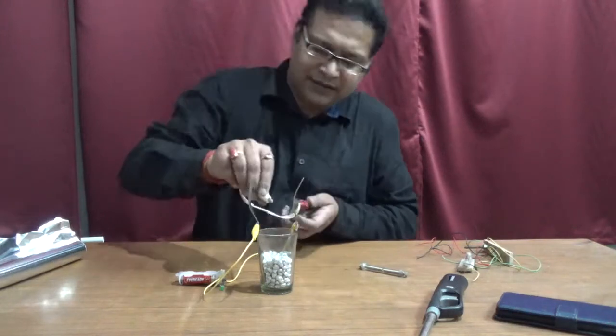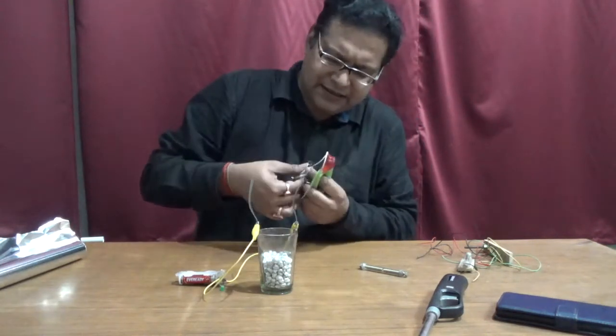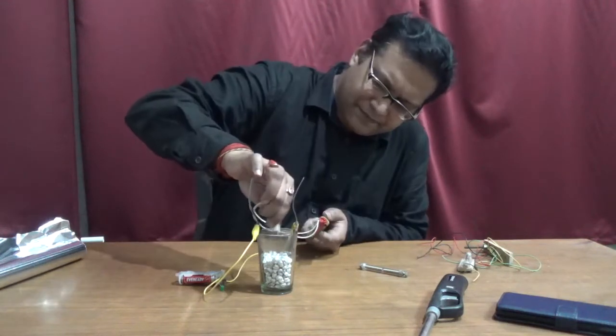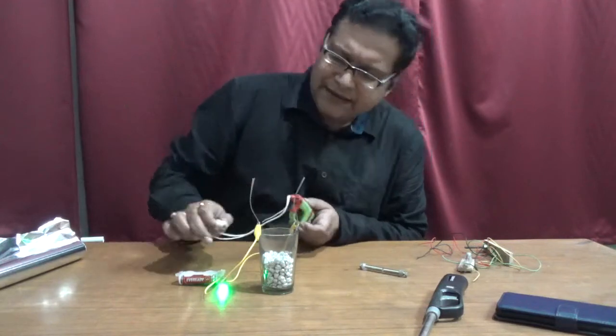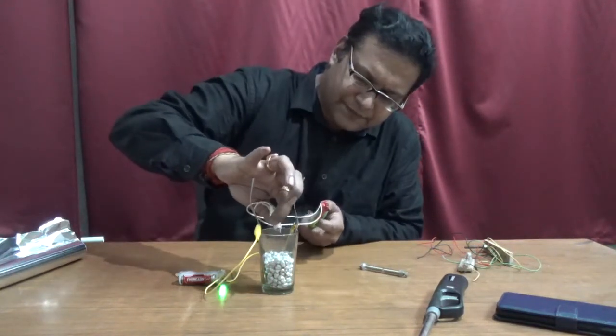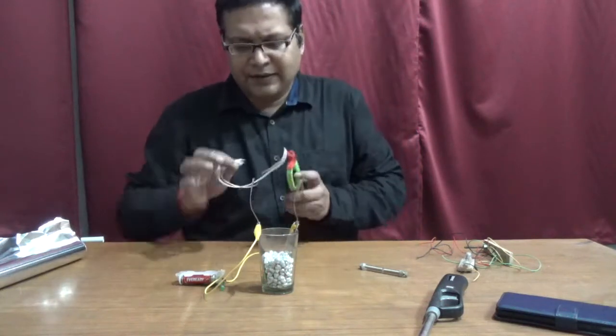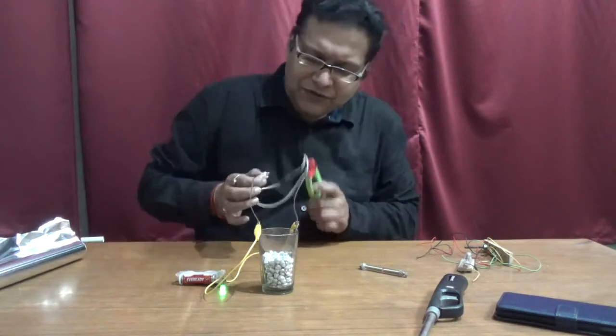Now watch what happens if I hold this over the bulb — you can see the bulb is glowing. And when I tap it, it is gone.